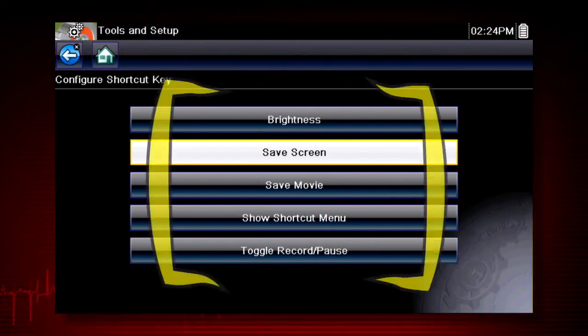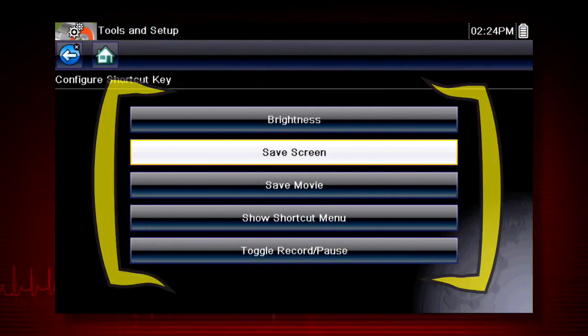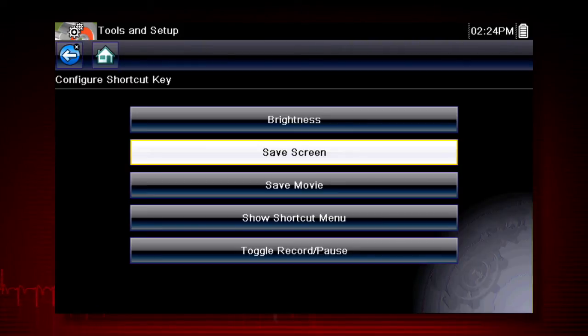Choices for the shortcut key function include Screen Brightness, Save Screen Image, Save Data Movie, Toggle Record and Pause, and Show shortcut menu to select from any of these functions.